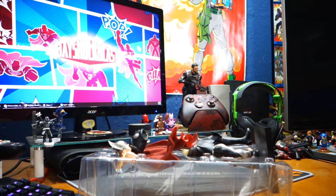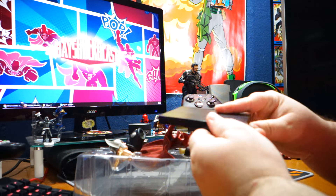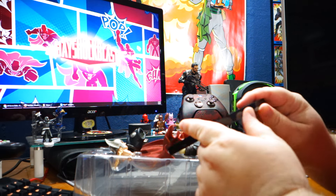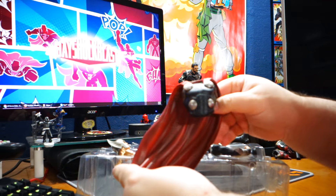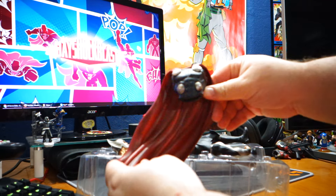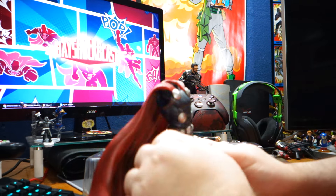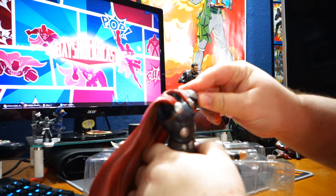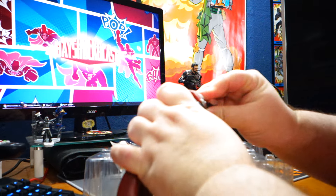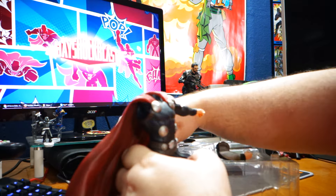Yeah, it was definitely opened, because the other areas were taped and everything immediately came right off. So here's the base. I do have a Kotobukiya Deadpool. Here's his chest with cape, and there's his legs — they just snap right together, just like that. Here's his arms. And here is Mjolnir, which also needs to be put together.